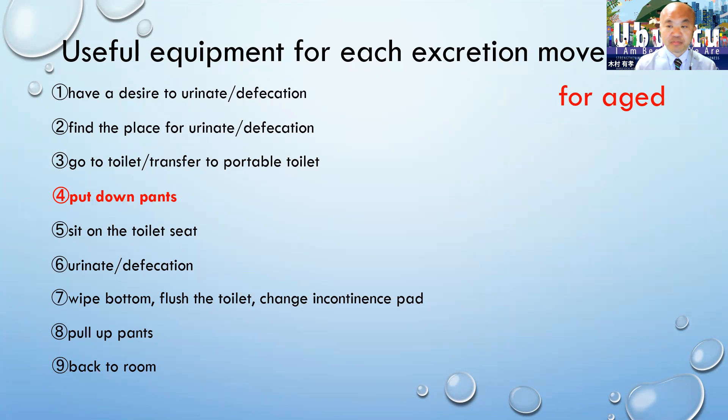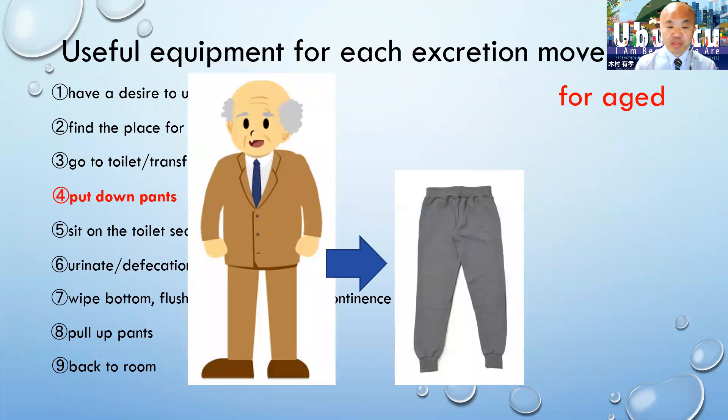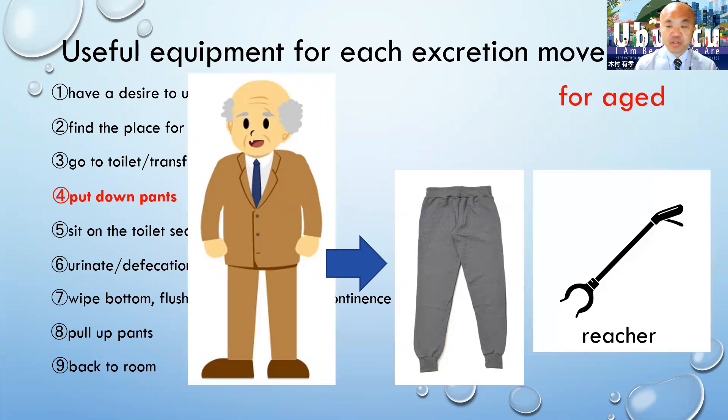For putting down pants — if they wear suits, it takes time to do it. But if they change into sweatpants, it's easy to do it. If they have hemiplegia, they can use a wheelchair.